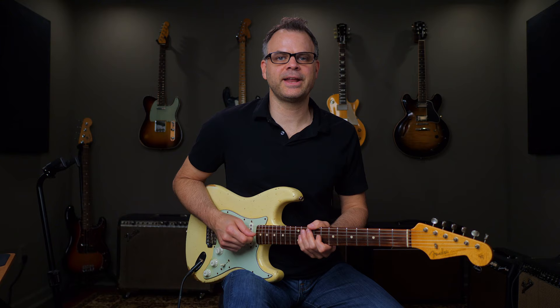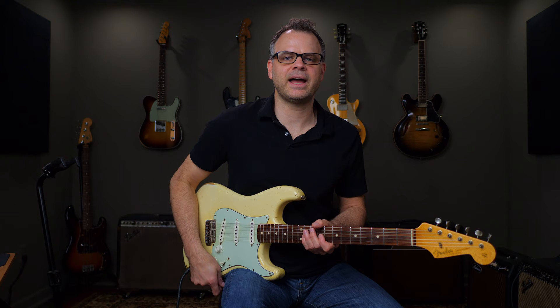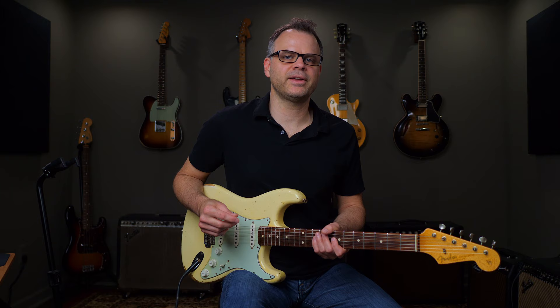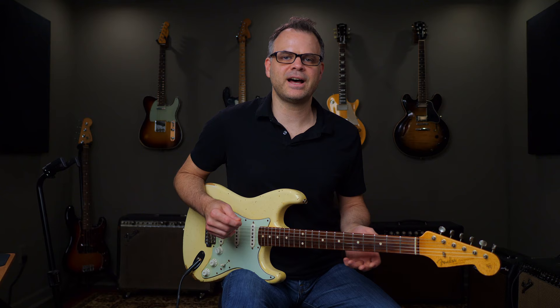Hey guys, John here at LearningGuitarNow.com, and in this lesson I want to show you how to play a Kenny Wayne Shepherd-inspired slow blues solo. It's an aggressive solo that should be played over the high dynamic section of a slow blues. This solo is in the key of G, and it'll give you a lot of different things to practice if you want to play this aggressive style — Kenny Wayne Shepherd, Stevie Ray Vaughan, Albert King — it's just a really fun, aggressive-sounding style to play.